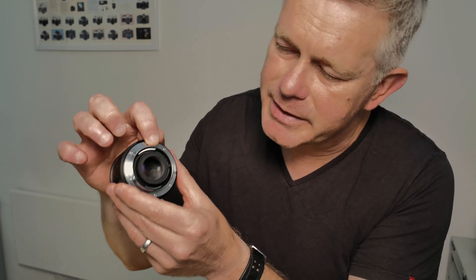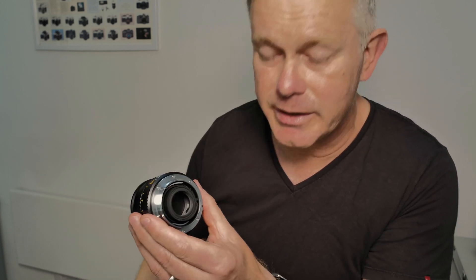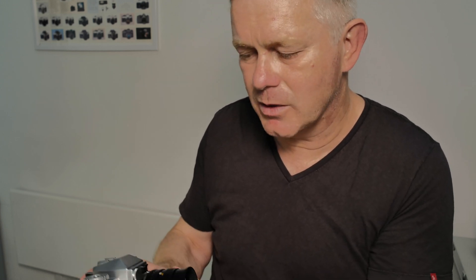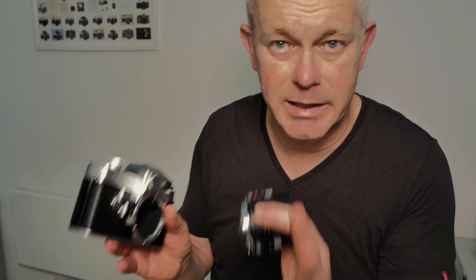This is the LeicaFlex, introduced in the early 1960s. This needs one cam to work fully with the meter. If you look on the lens here, you can see there's a metal silver sloping piece just there — that's cam one and cam two. With the early LeicaFlex, you only had the first cam. With the first cam on the LeicaFlex, everything works. The metering works and the aperture information passes from the camera to the lens for the metering. So with the LeicaFlex, you only needed a single cam.